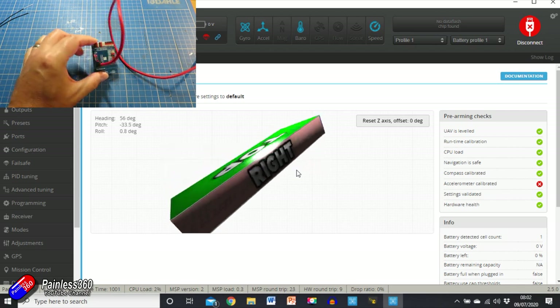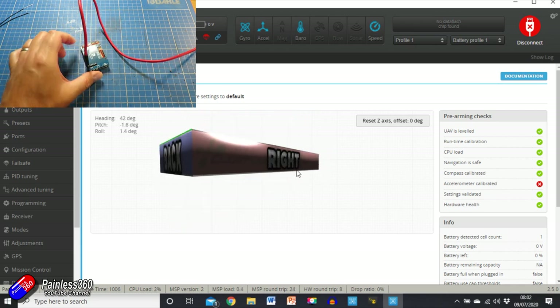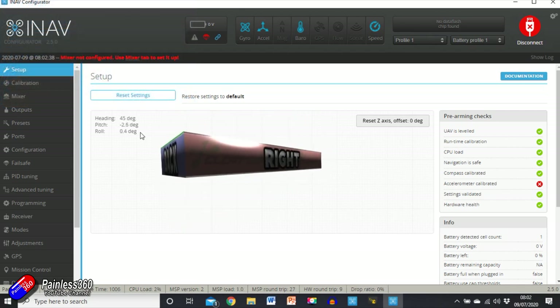That is the front — you can see there's a little arrow on the flight controller. As I lift the front up, the front moves on screen — it's working. Sat on the bench it should be more or less reading flat. Up here you can see it has a gyroscope, accelerometer, barometer on board that will give us height information. It's also set up for an airspeed sensor. We're going to work our way down the left-hand side one by one and configure everything.